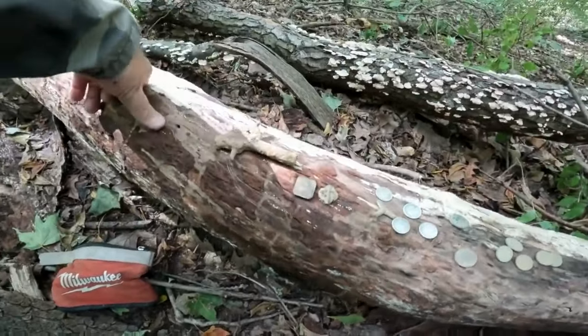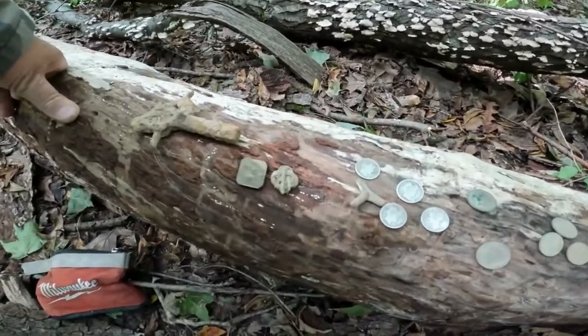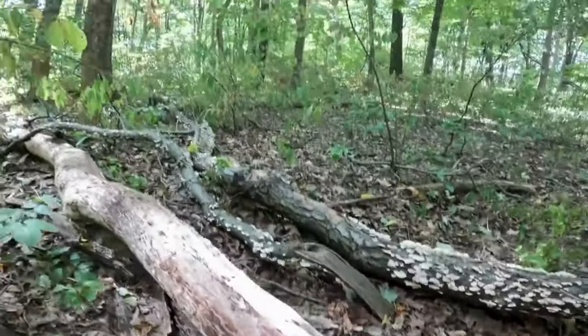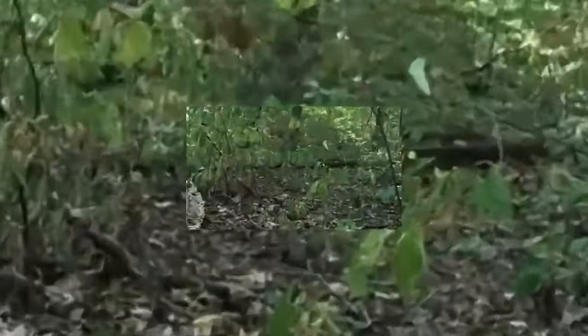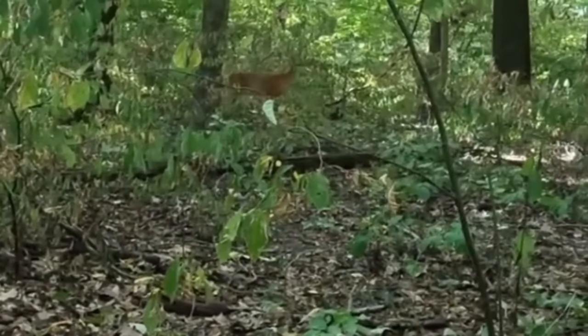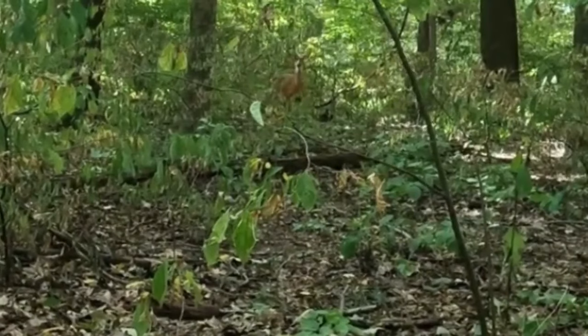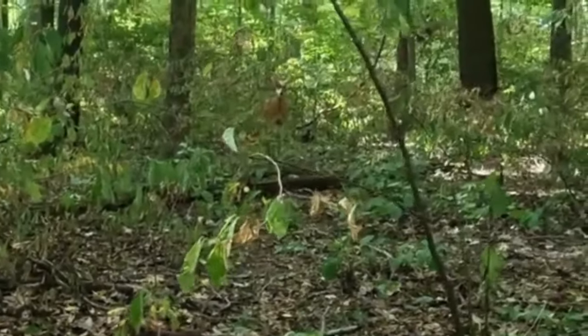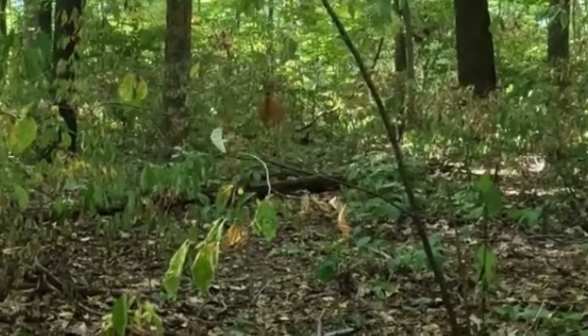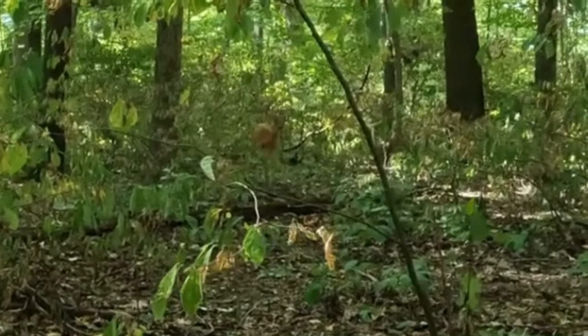I hope you guys enjoyed this video. I'm not sure when we're going to come back because it really did get slow — not as hot as I thought it would be. Other than all these deer — they're like coming right over to me, walking right up. Ain't that unreal? I hope you guys enjoyed this video and I'll see you on the next one. Thanks a lot. Bye.